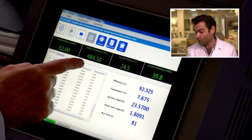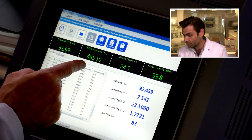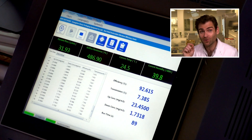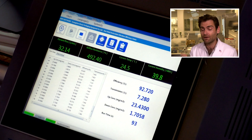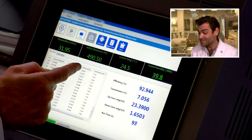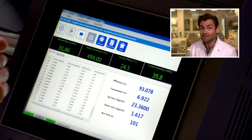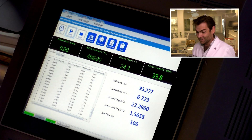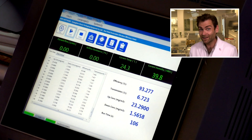Holy shnikes. Moving over to the machine: 484 airflow resistance. That is horrible. This number here needs to be about 150 pascals to be breathable for the average human. For a child, I want it to be closer to 100 pascals. This machine tops out at 500 pascals — it does not accurately measure above 500 pascals. This is the least breathable mask I have ever tested.